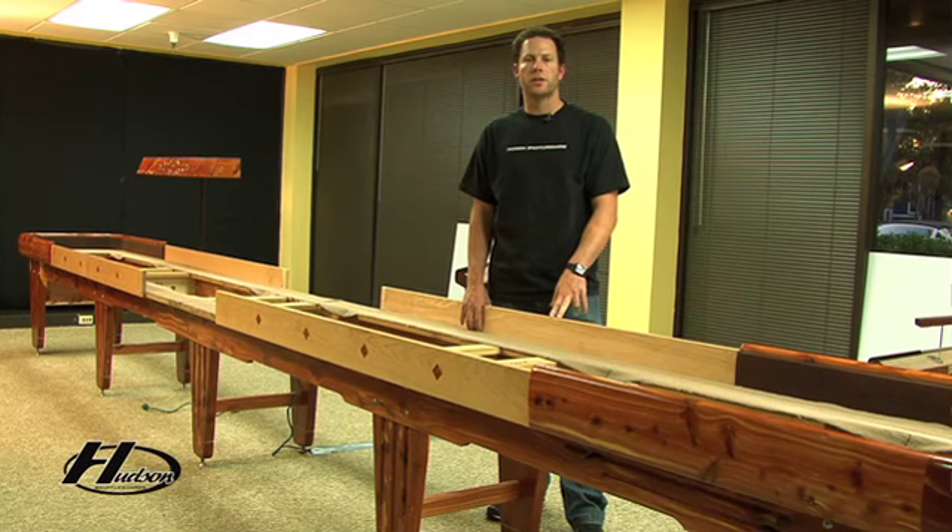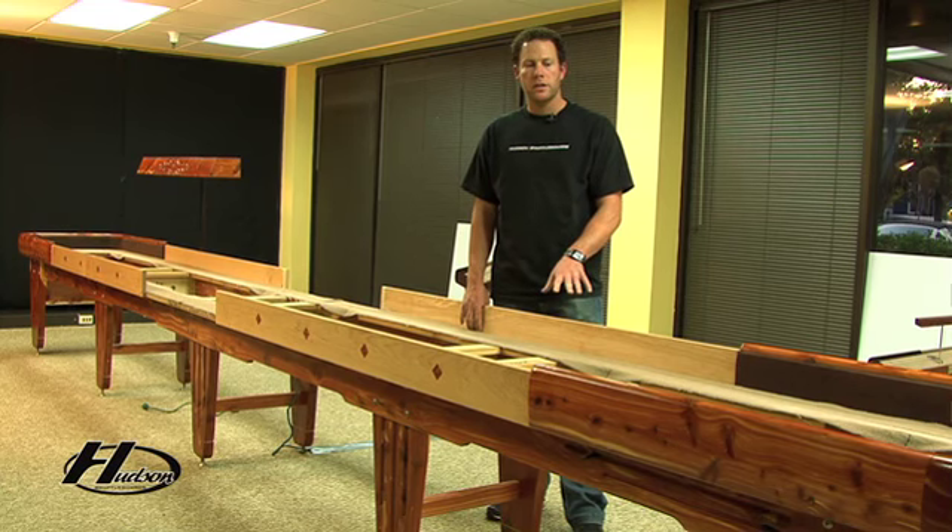Now we have the shuffleboard cradle set up. If you have any accessories such as lights or a scoreboard, now is the last chance to put those accessories on the table. This is the last step before we put the shuffleboard plank in. Given the weight of the plank, this table is not going to move once that plank is in there.